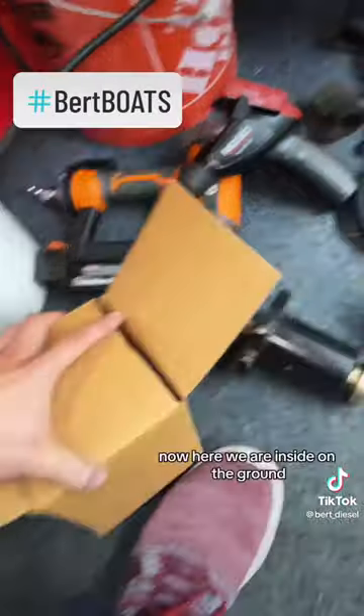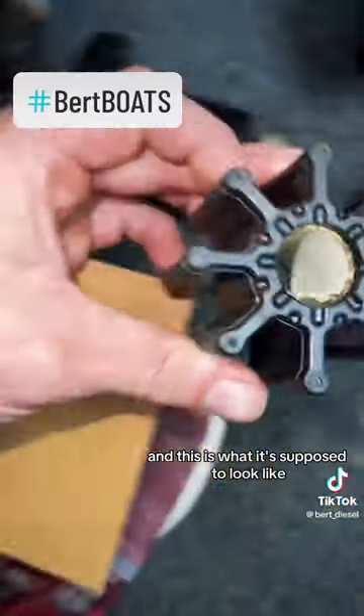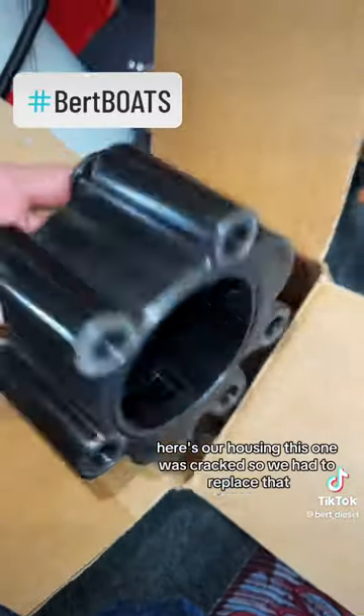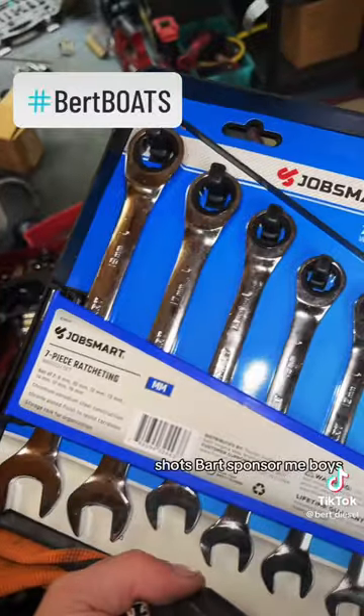Here we are inside on the ground — this is our impeller wheel, and this is what it's supposed to look like. Here's our housing; this one was cracked, so we had to replace that.